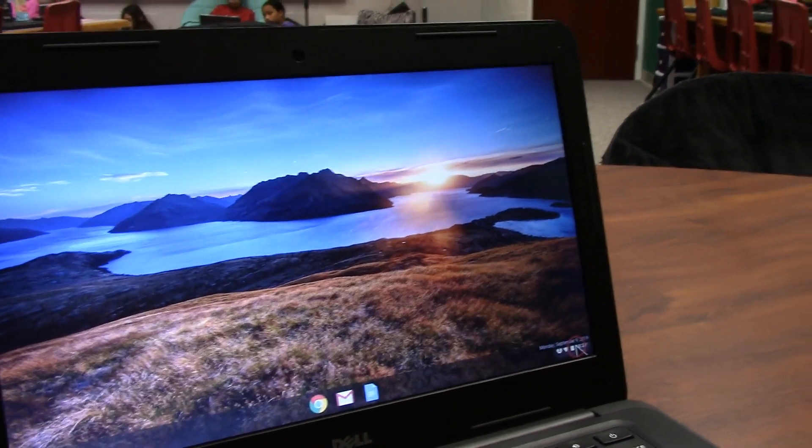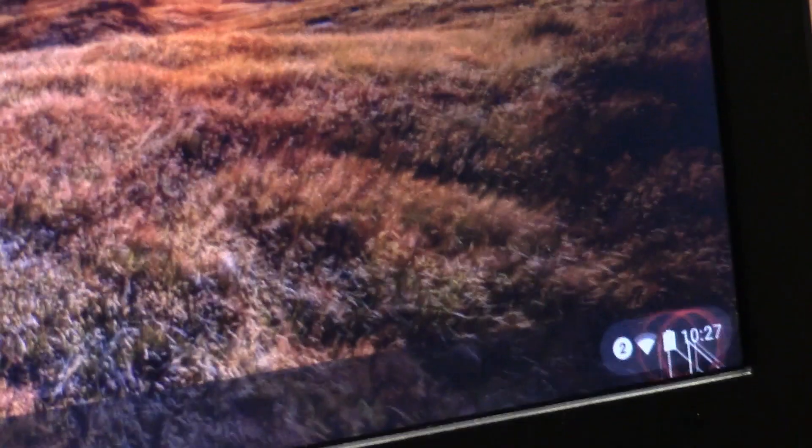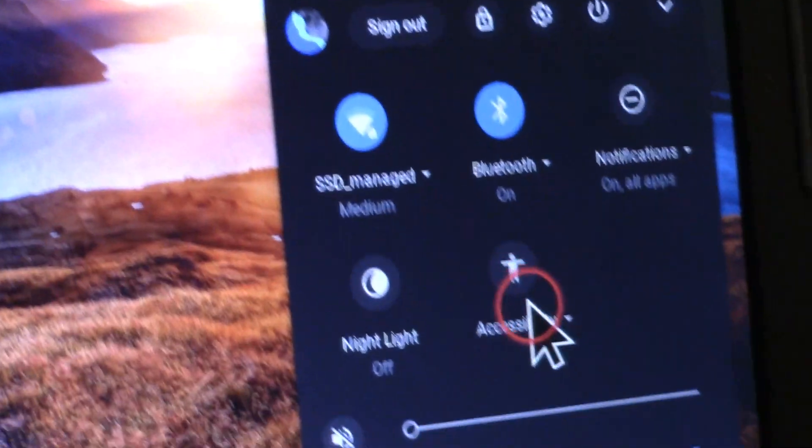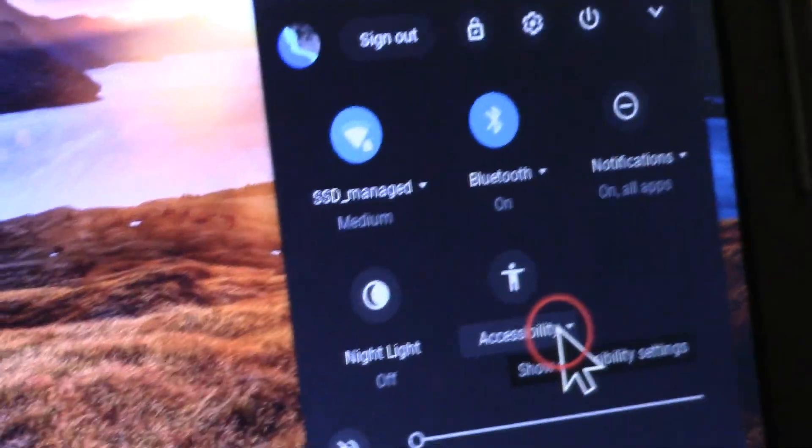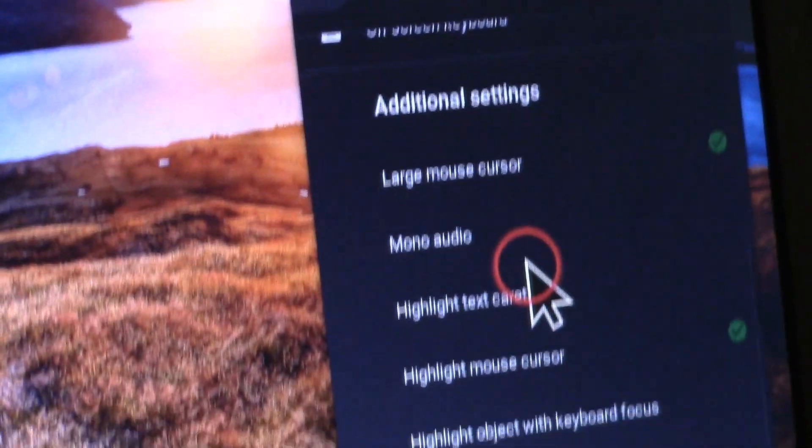To change your cursor, go down to where the time is and click on it. There's going to be a person icon and it will say Accessibility — click on it.